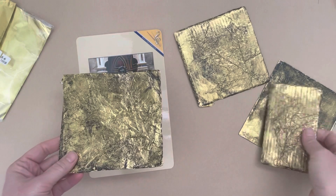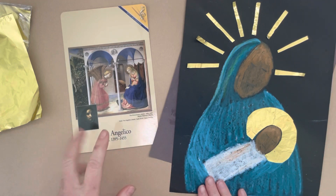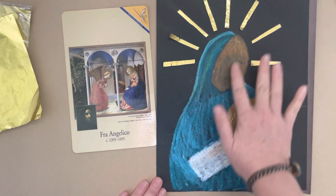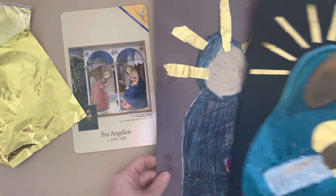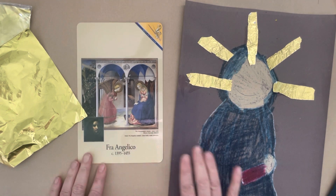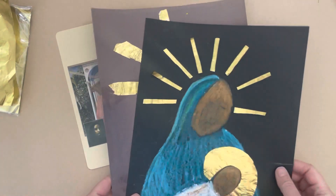Week 15 is Fra Angelico — that is his artist handle. The project is the Madonna and child again. You'll use black construction paper or black cardstock, oil pastel for the Madonna and child, and then the same gold foil to highlight Mary's head — as you can see, they loved to highlight the angels and Mary with gold. The gold foil comes in packets of 200, so you'll have plenty for two weeks.